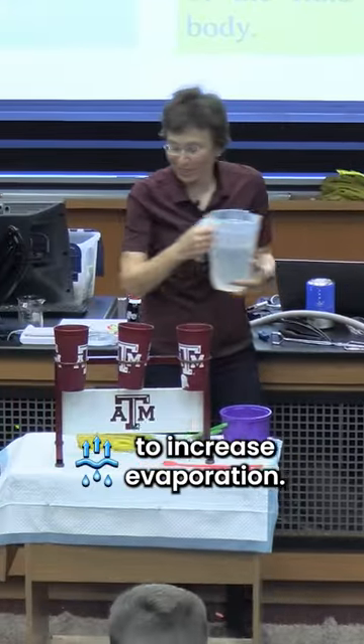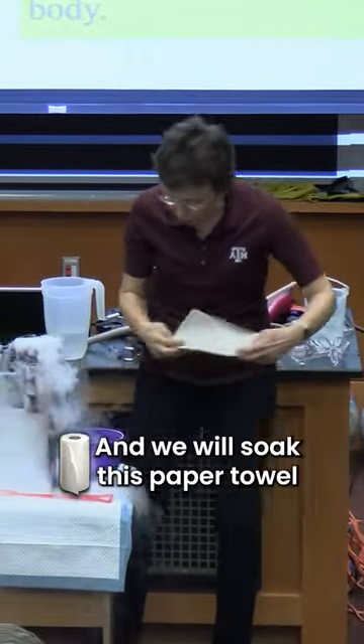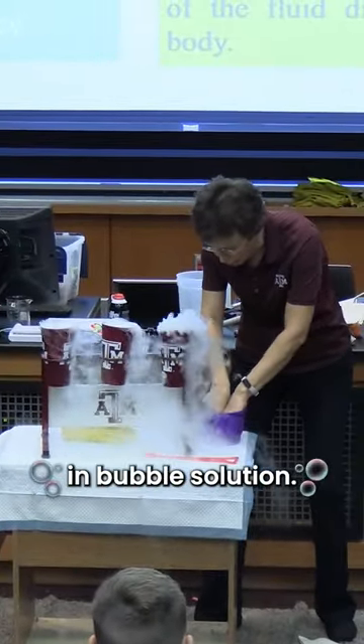We will add water to increase evaporation. We will add a little bit of water and now I will take — thank you so much — and we will soak this paper towel in bubble solution.